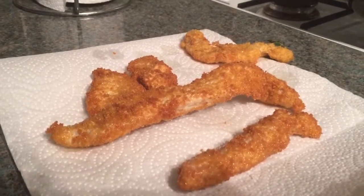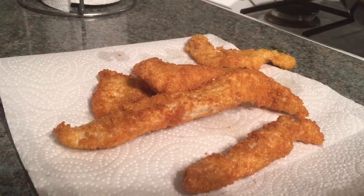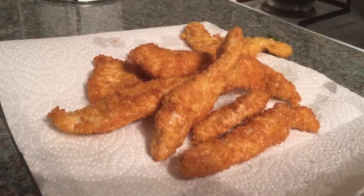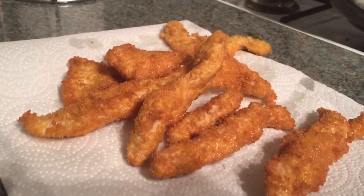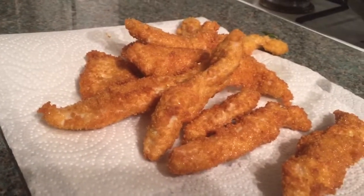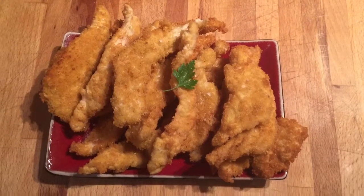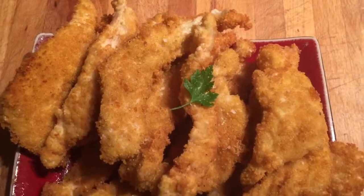They look really good. And there you have it — look how amazing those turkey goujons look! Mmm, yum! Oh wow, I think that's good. I'm so happy.